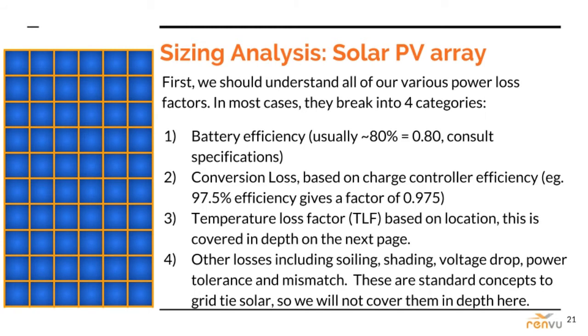Power loss is no fun, but it is the reality in battery-based systems. The electricity has to pass through many pieces of electronics, including the batteries, so the derating factor is bound to be significant. Battery efficiency is usually around 80% in lead-acid based batteries. Conversion loss factor is based on controller efficiency, usually between 0.9 and 0.975. Temperature loss factor will be covered on the next slide, and the well-known PV Watts tool can help you determine the general loss factor based on conditions like shading and module mismatch.